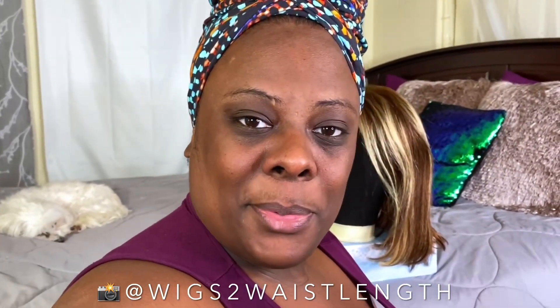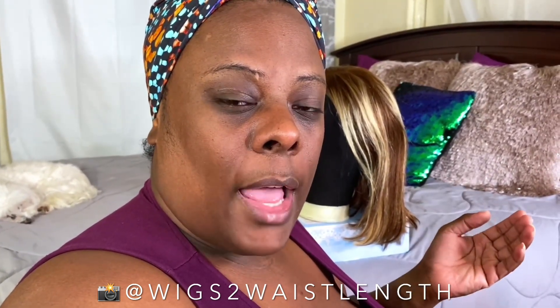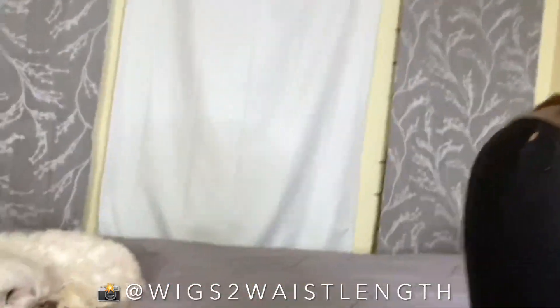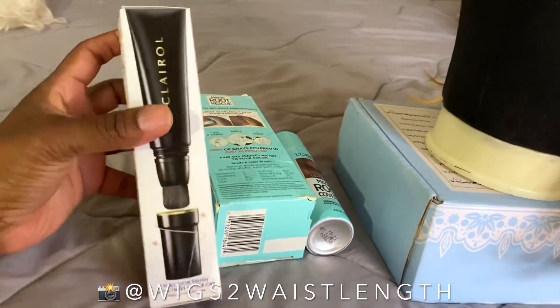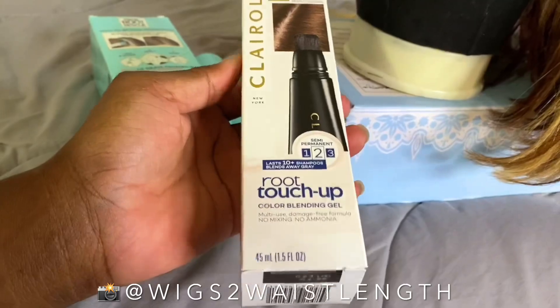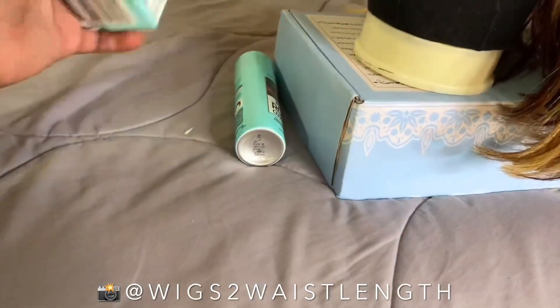So I'm gonna use some things that I picked up from Walmart. I'm really hoping with this review I can go the rookie beginner route. The items I have are right here on the bed. I have this by Clairol — this is their root touch-up, like for when you have gray hairs, and I thought that might work.